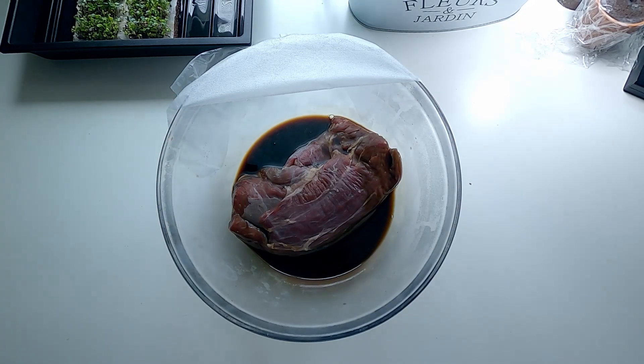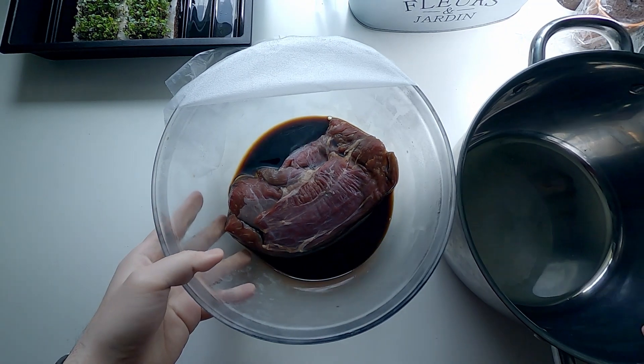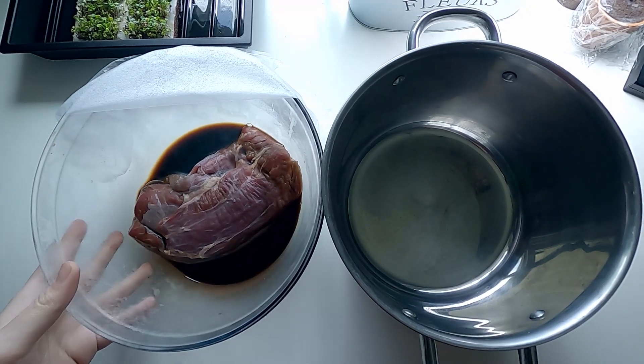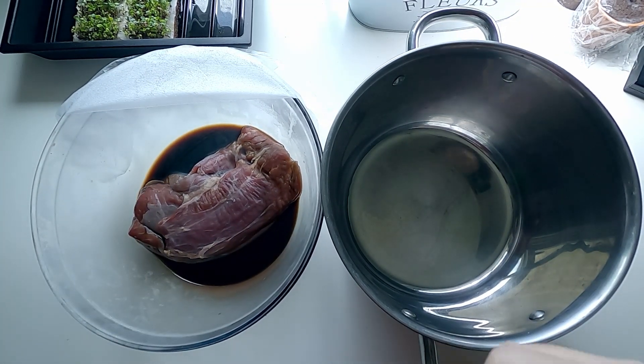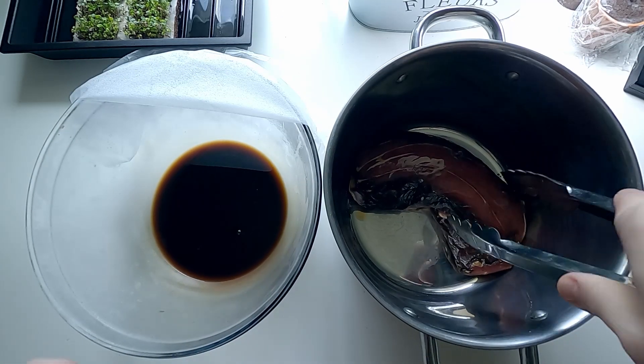So that's after a night. Prepare a pot now. If you have a Dutch oven, that would be great, but I don't have one, so I'm going to use the IKEA pot here. Pour everything into the pot, including the soy sauce you used.